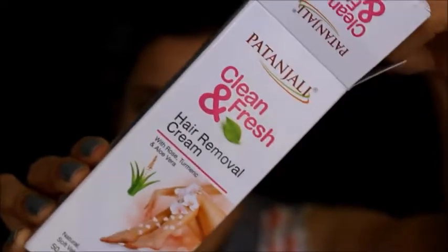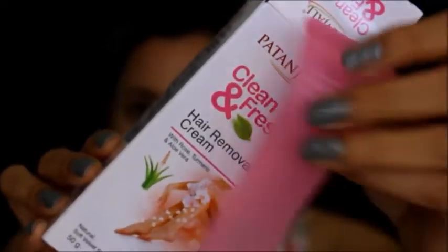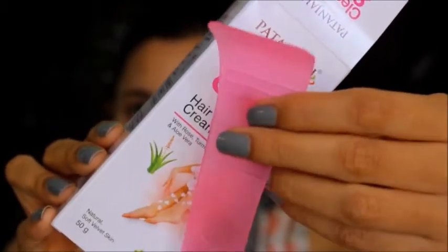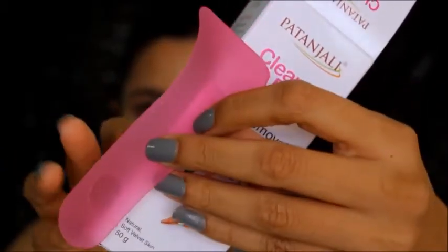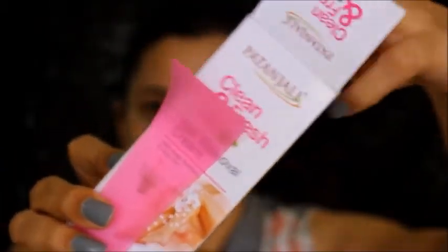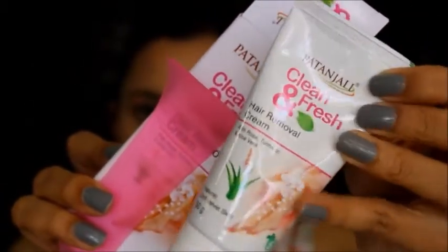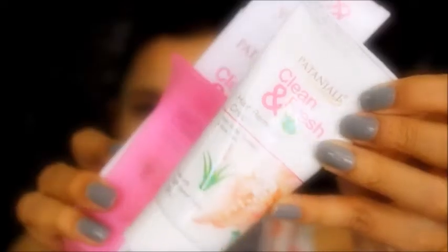Let's open it up. First we have this spatula to apply and remove the cream. We have the cream inside here — this is how it looks. They also have an instruction sheet inside that has 4 steps mentioned.